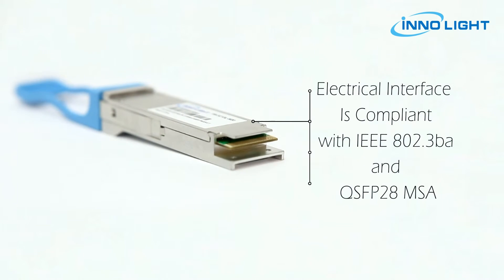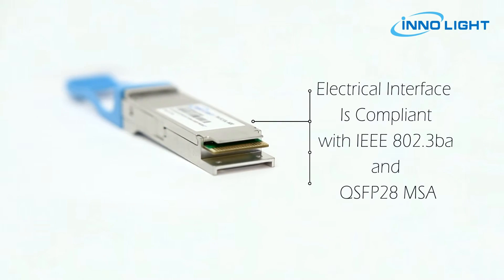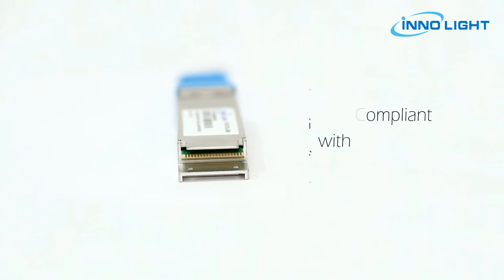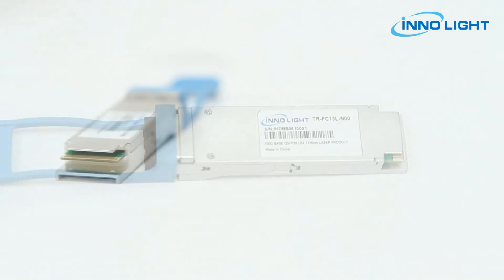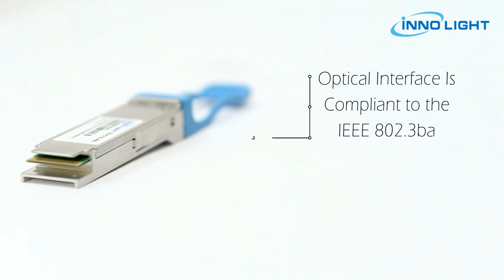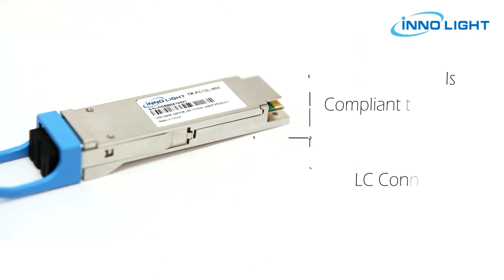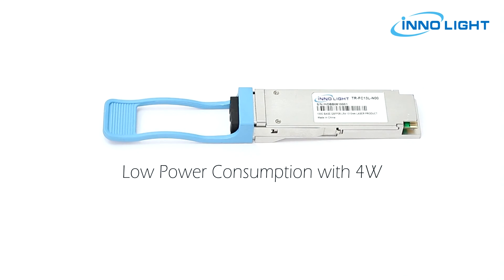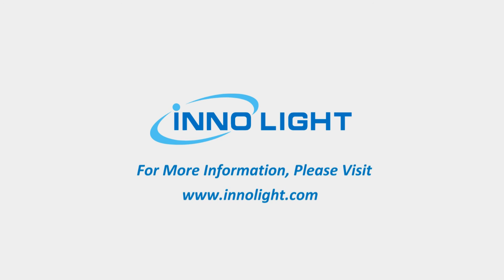The electrical interface is compliant with IEEE 802.3BA and QSFP28 MSA in the transmitting and receiving directions. The optical interface is compliant to the IEEE 802.3BA with dual LC connector. The module is low power consumption with four watts maximum.